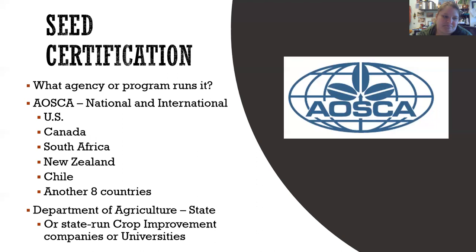AOSCA typically works along with the Department of Agriculture for each state — we call ours Ag and Markets here in New York. There are also state-run crop improvement companies or universities that AOSCA would be a part of or completely run. Usually there's both. When testing plants for the genetic characteristics of a cultivar, typically there's a run at a university and also a company sponsored by AOSCA — different people growing out your plants to prove you have genetically pure seed that does exactly what you say it does.